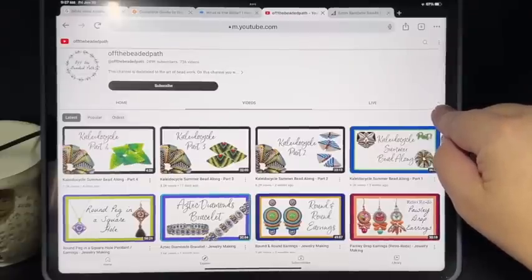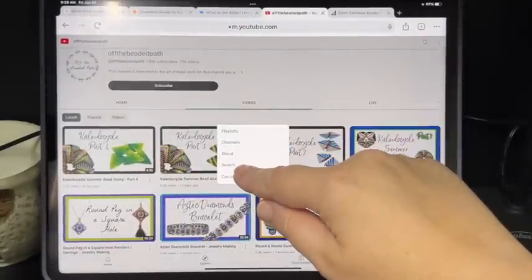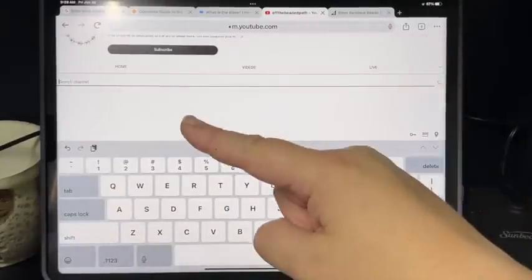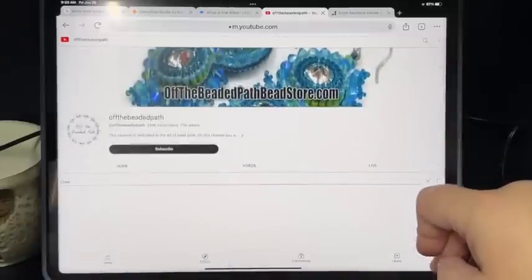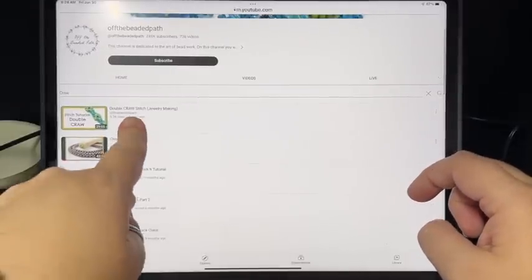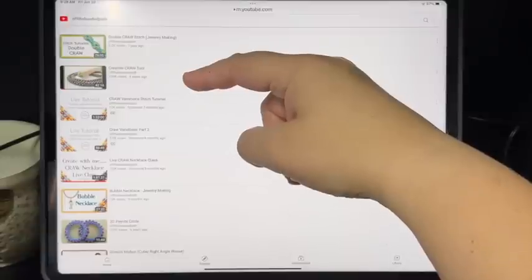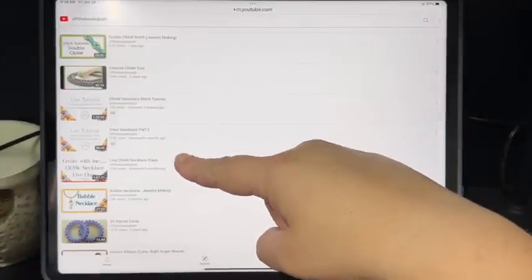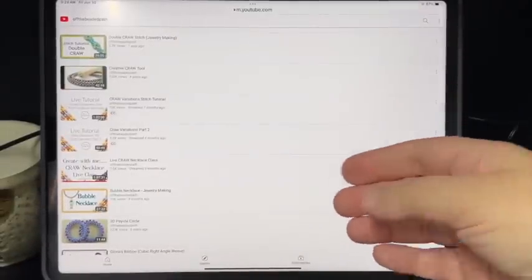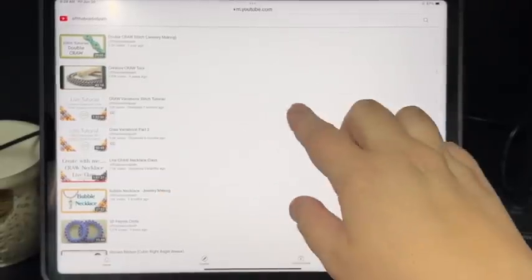Now, if I want to find only the videos that deal in CRAW, you'll see all the way to the right there is a little drop-down arrow. This is on my iPad — it may look a little different on other devices, but it's there. I can hit the search function and search the word C-R-A-W. This will pull up only the videos that have the word crawl in them or in the description. You'll see I have a double crawl, a crawl tool video, crawl variations, crawl variations too, live crawl class, and bubble necklace. Now, what will help you most today is the bubble necklace because it's going to be similar to what we're going to be doing. That is on my YouTube channel.